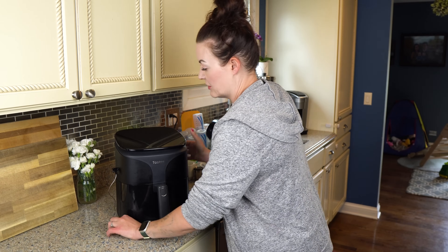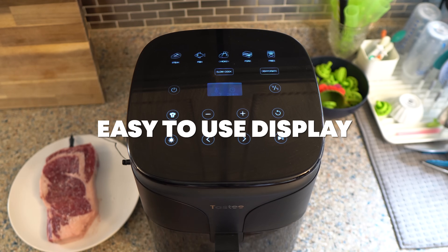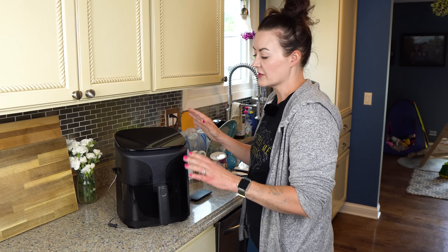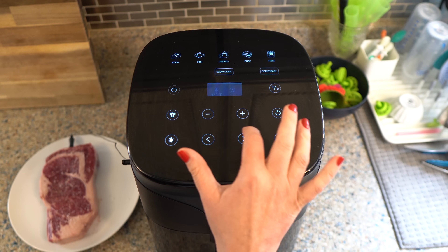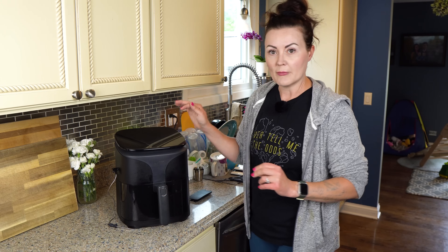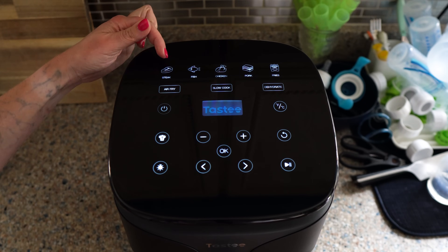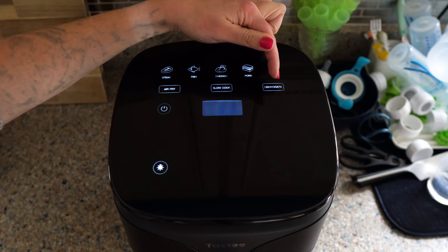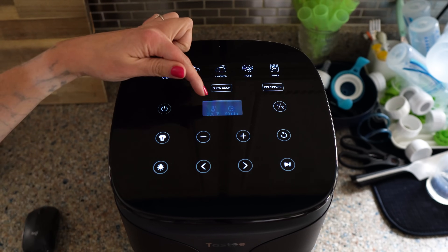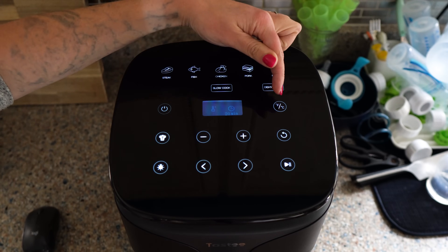I'm going to move on to the beautiful display. This display is super easy to clean and also super easy to use. If you have something on your countertop full time, it better look good, and that's one thing I love about the Tasty — it's very well designed. You turn on the power button and on the top you have five presets, and then you also have air fry, slow cook, and dehydrate. Let's click on air fry — you can see in the center there's a screen showing the temperature, and you can adjust Fahrenheit and Celsius right here, and then you've got your time.